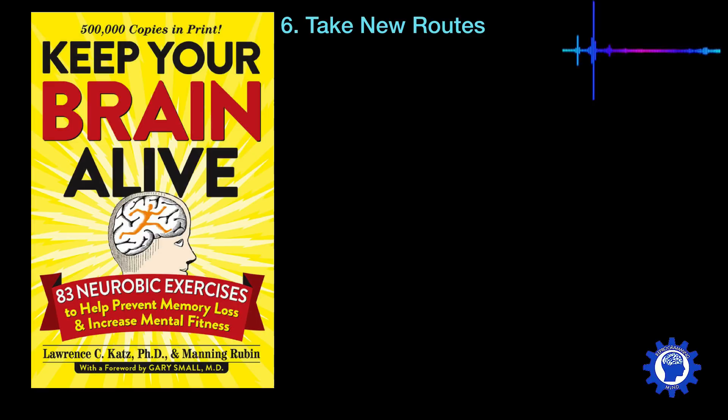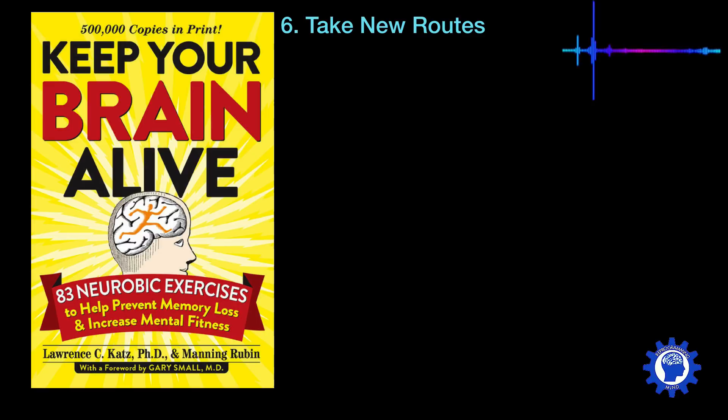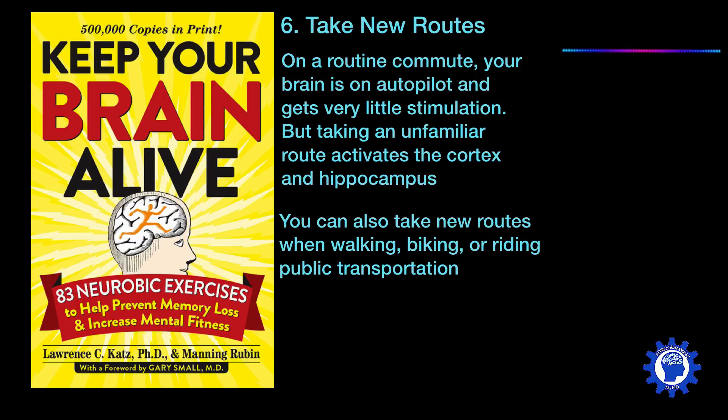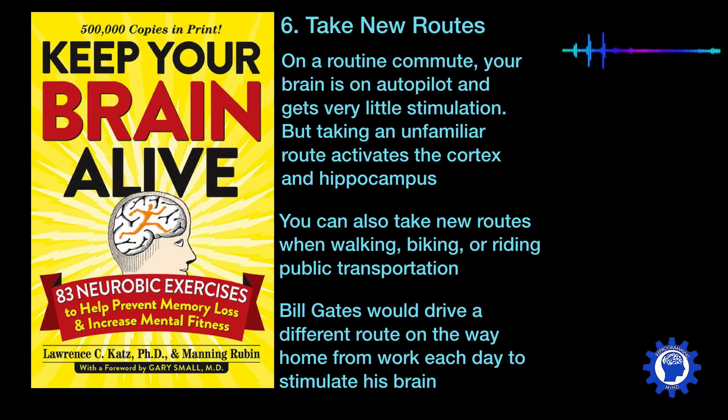Six is to take new routes. On a routine commute, your brain is on autopilot and gets very little stimulation. But taking an unfamiliar route activates the cortex and the hippocampus. You can also take new routes when walking, biking, or riding public transportation. As a side note, Bill Gates would often drive a different route home from work every single day in order to stimulate his brain.